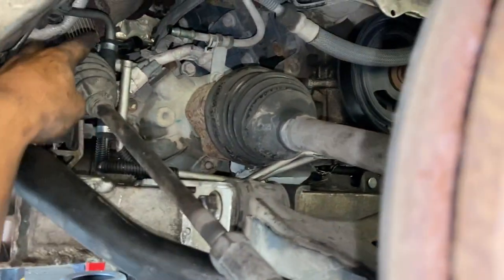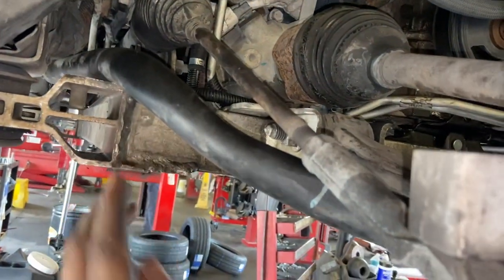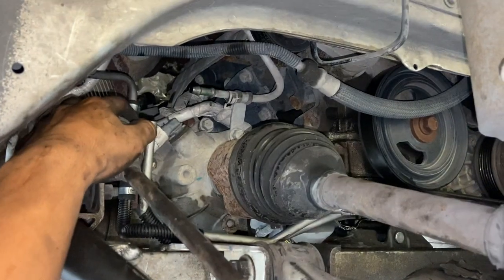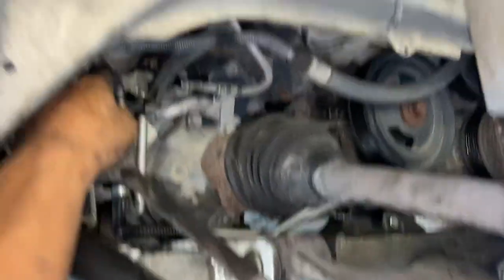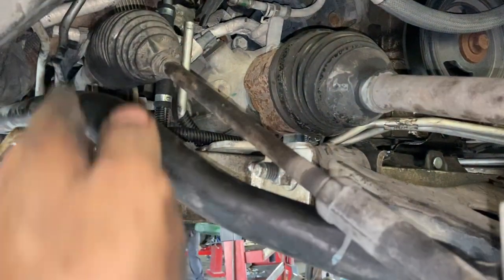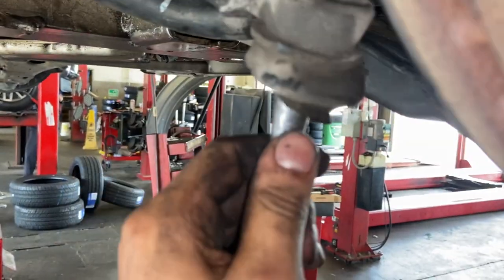When installing, I reinstalled the section going to the rack and pinion first. Put it in under here, and make sure this side goes over the rack and pinion. On my first attempt I put the hose behind it when it's supposed to go in front of it, so make sure you do that right. It should go all the way up there.